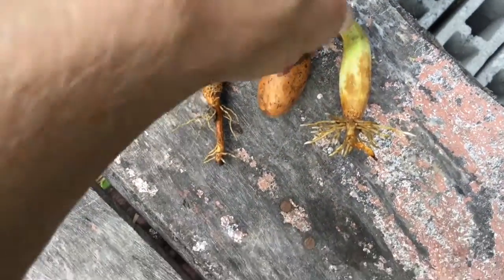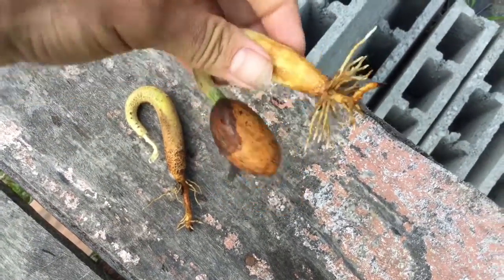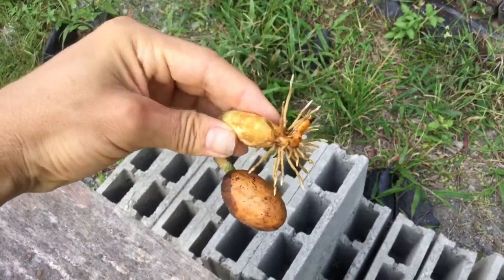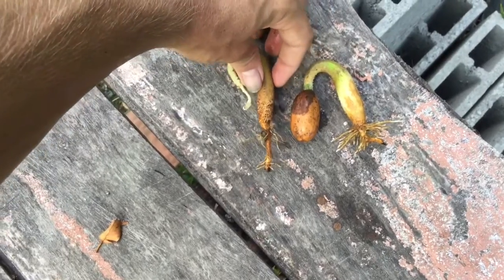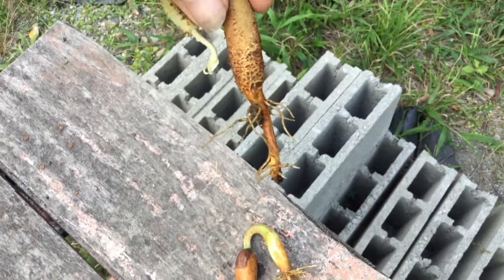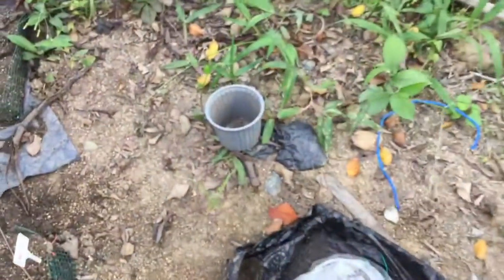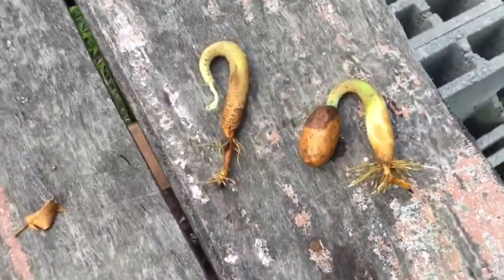On the right we have the air pruning pot. These plants are the same age, same soil, but different pots. This one is from the air pruning container, and this one is from a plastic container. I'll show you one of these plants with holes in it. That's the difference so far.